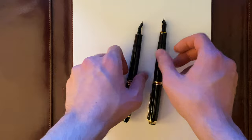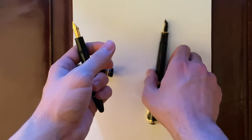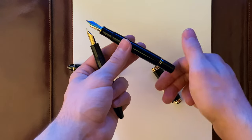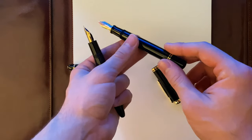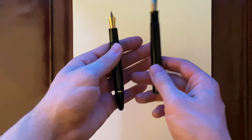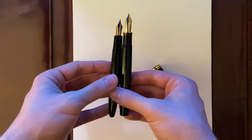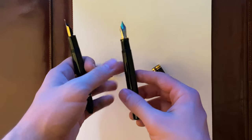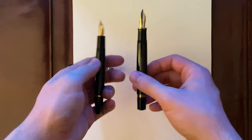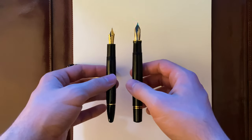They're both piston fillers. Basically you unscrew, put the feed into the ink, close it off, unscrew backwards, and it fills up — essentially a piston converter built into the pen. They both hold quite a bit of ink. I've found that the Pelikan M800 holds more ink, which has to do with its bigger body. But they both hold a great amount of ink, so ink capacity shouldn't be a problem.